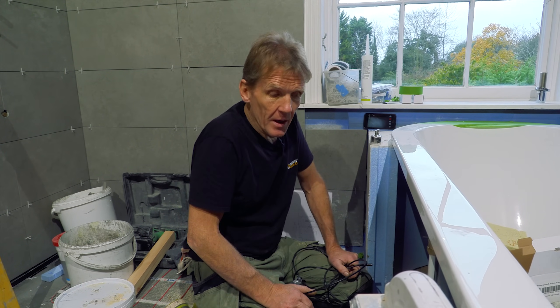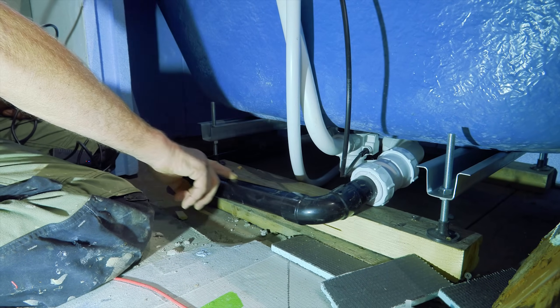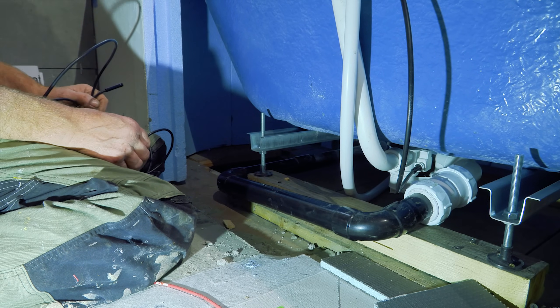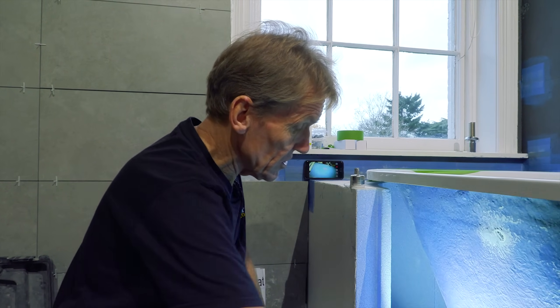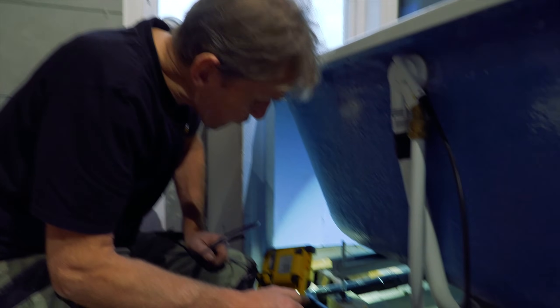Last night I tested this bath ready for the tiler to tile in this last piece of panel. I filled the bath up and then pulled the plug and it ran away really really slowly. Even though I think it's falling quite reasonably, it's actually really slow, so I'm going to rerun it. I should have ignored the existing one and just rerun it straight through - the only trouble is there's a mass of pipework there.